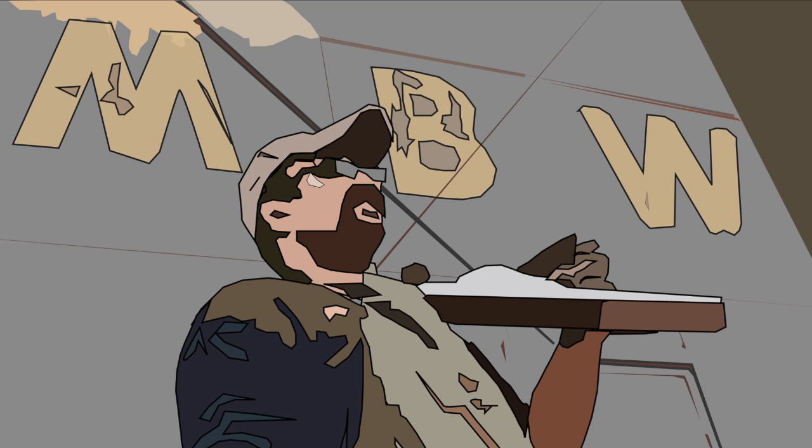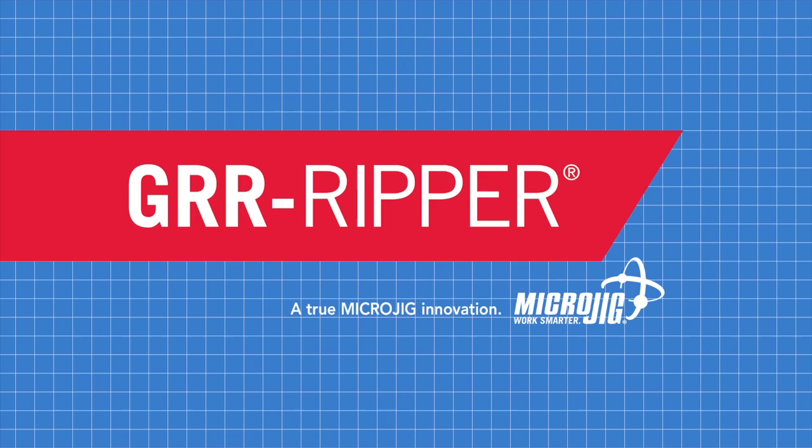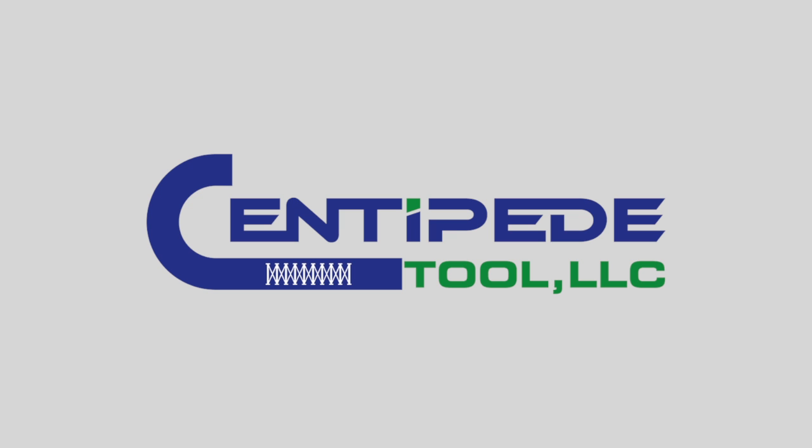Welcome back to Matt's Basement Workshop, sponsored by Microjig, maker of the Gripper — work safer, work smarter. And by Centipede Tool, manufacturer of the Centipede Portable Work System, the ultimate in portable work support. For more information, visit centipedetool.com.